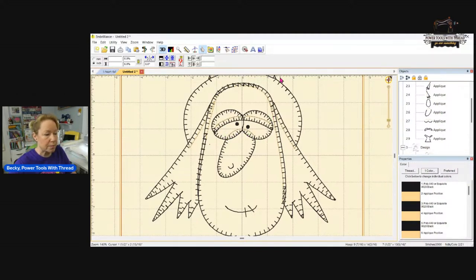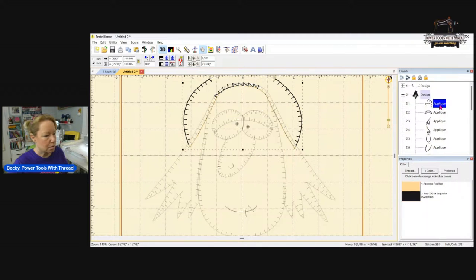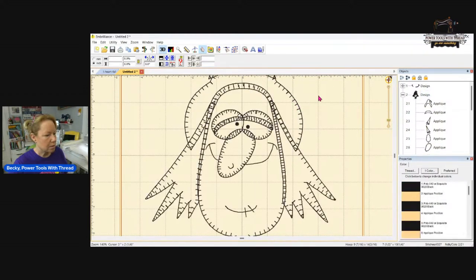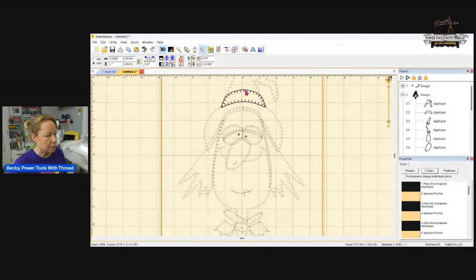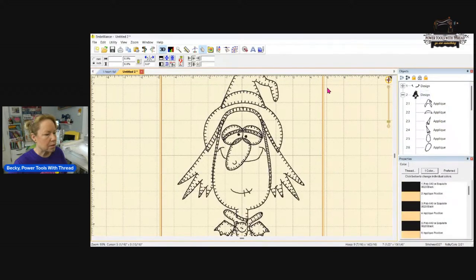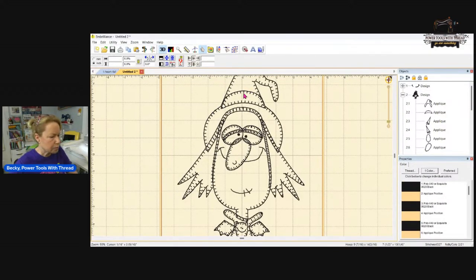The hat has a problem — see how that's all wonky? You can take the hat and bring it down just a tiny bit, but you also need to move the hat band and get it right. You have to play with it a little bit, but then when you remove hidden stitches it's nice and clean. That's how you fix issues with hidden stitches.